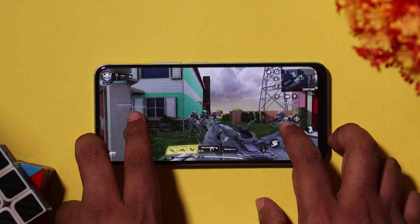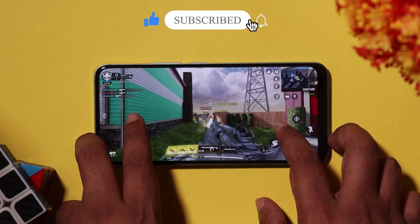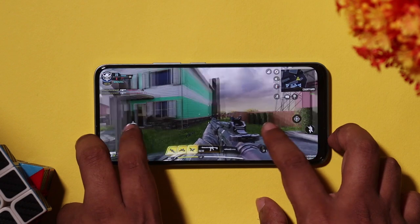We will notice any frame drops and hiccups. We will try to run and shoot. We will notice any issues. We are recording the Realme 8 inbuilt screen to capture the gameplay. We will observe any frame drops and hiccups throughout.